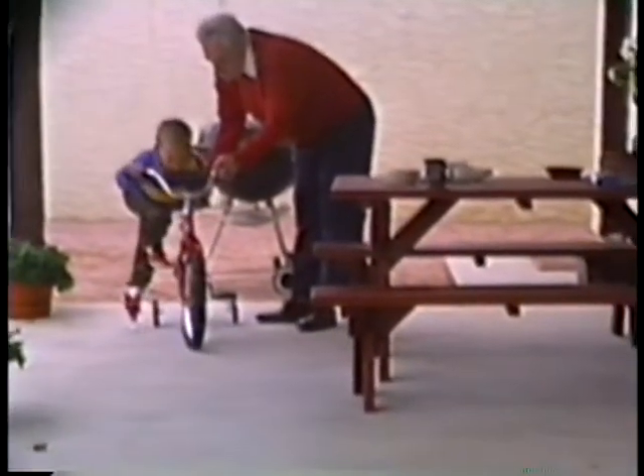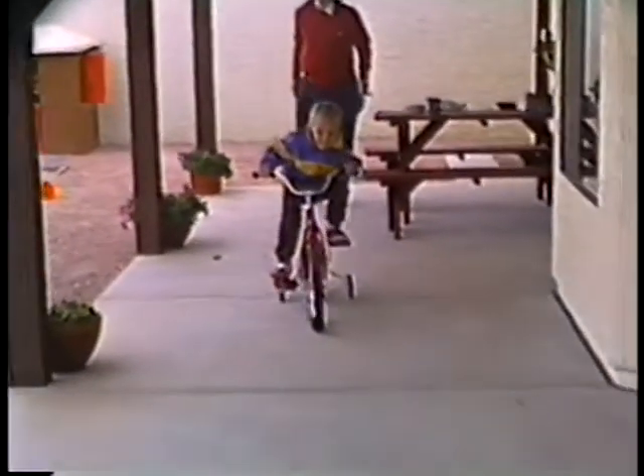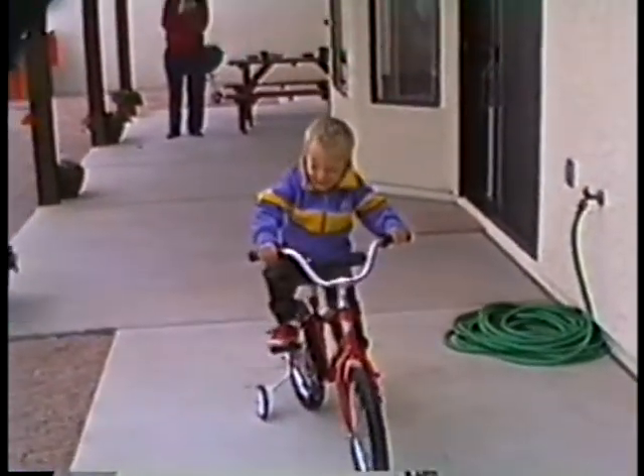There's Grandpa Mark in his new Christmas sweater. Jeffrey's going to ride it back to me. Oh, here he comes. Get him going. Look at that. Here comes Jeffrey — he's coming fast. He put the brakes on. You like that bike, Jeff? Yeah.